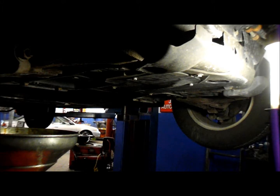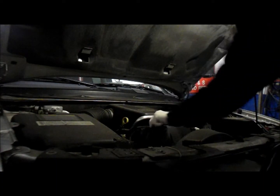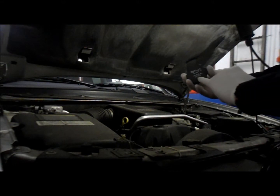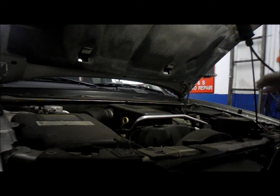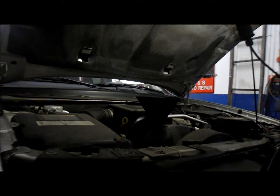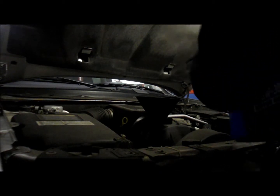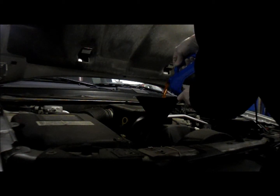Now let me take off the oil cap — it's on top of the engine. It tells you what grade oil goes inside here, right on the cap. This takes a 5W-30, so that's what we're going to put back in. This particular car takes 7 quarts, so we're going to put the oil in using 5-quart containers — 7 quarts total — and then we'll start it up.